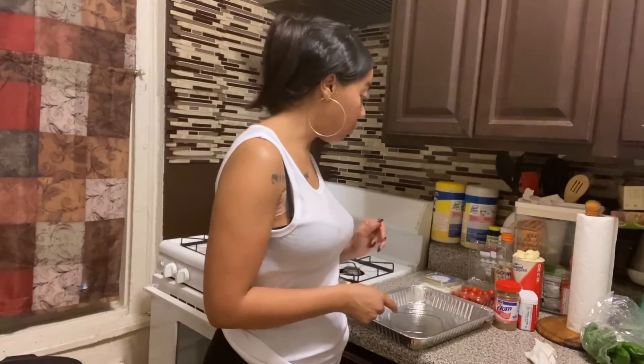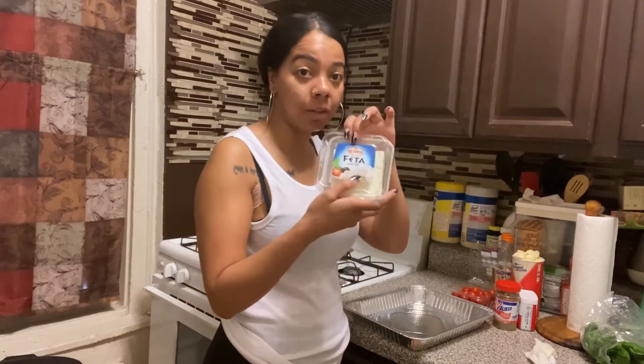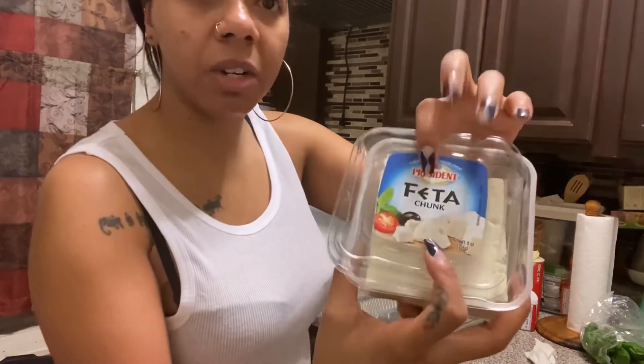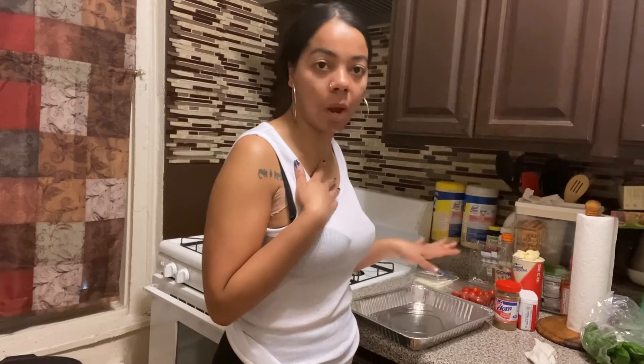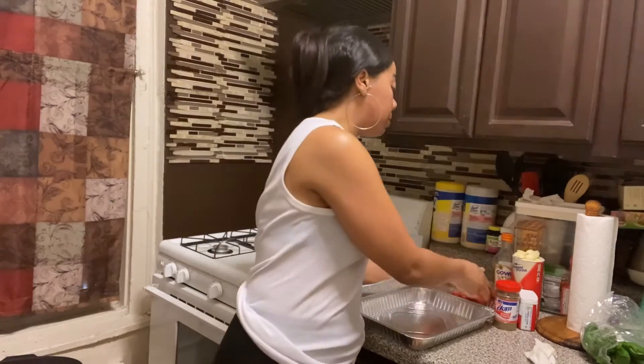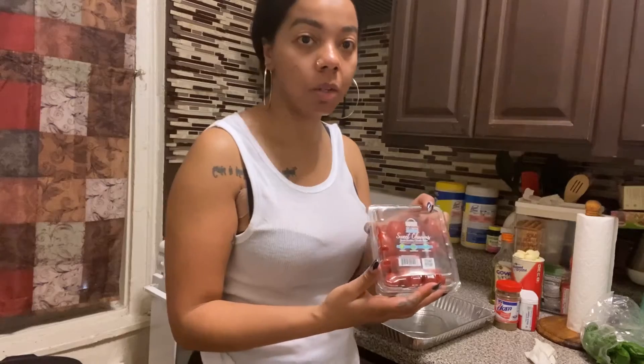I'm going to show you the ingredients and how I make it — it's really simple and you probably have some of these already in your kitchen. The main ingredient is the feta cheese, a block of cheese. I'm using the President feta chunk cheese but you can use whichever is in your supermarket. Because of TikTok it's been a little harder to find the block of feta cheese. You'll also need cherry tomatoes or grape tomatoes, and olive oil.